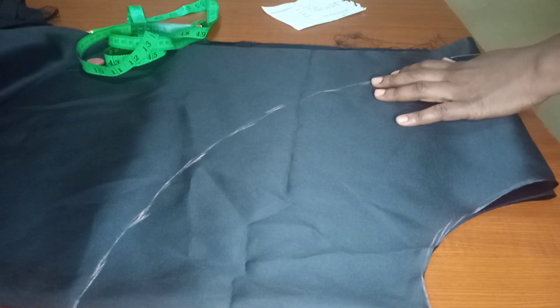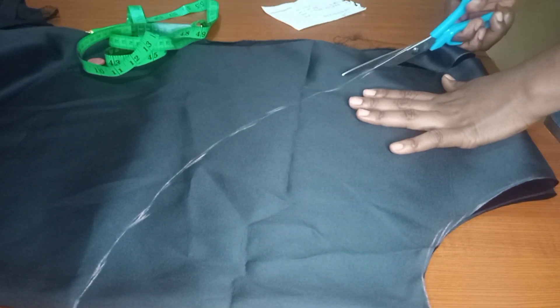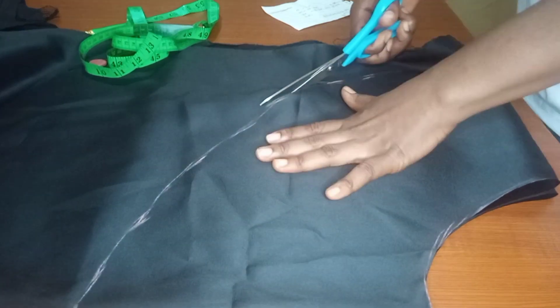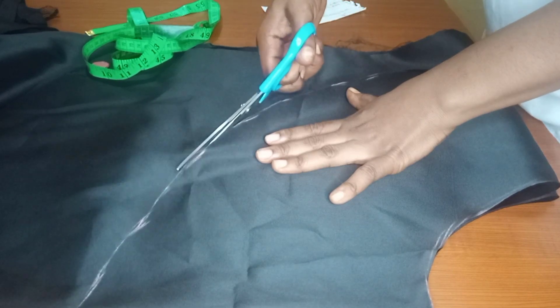I'm done cutting the waist, so I'm now cutting the bottom part of the peplum. Just make sure that you cut on the line that you drew so that you don't make a mistake — just go ahead and cut.